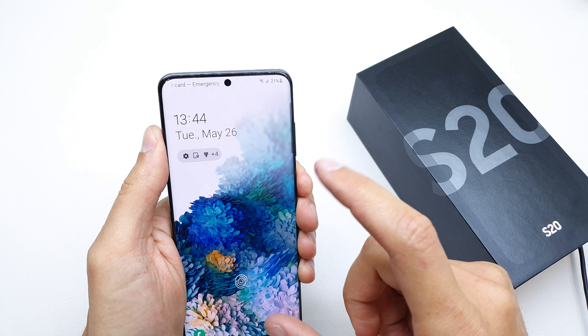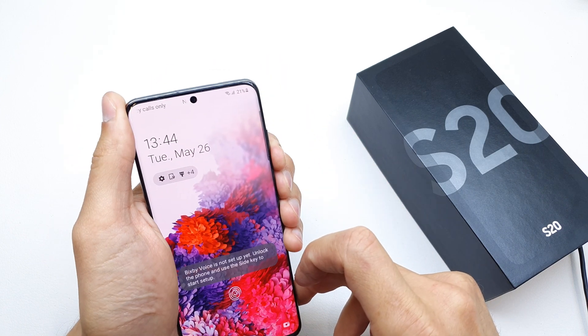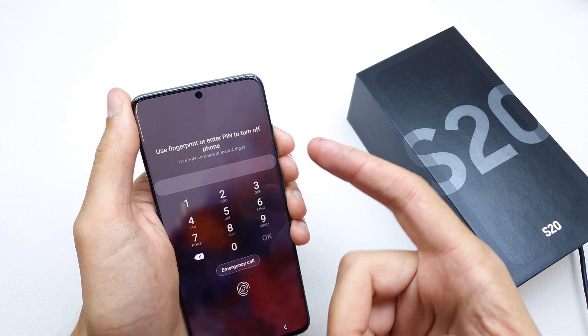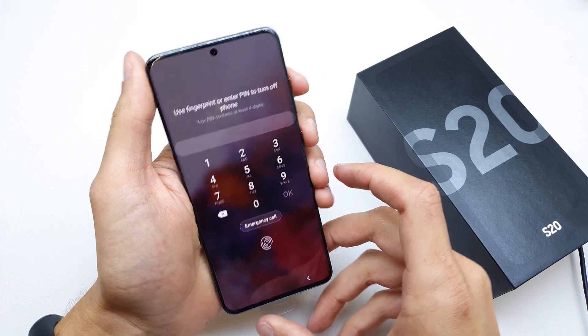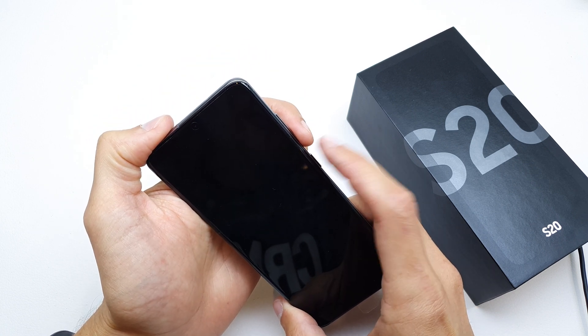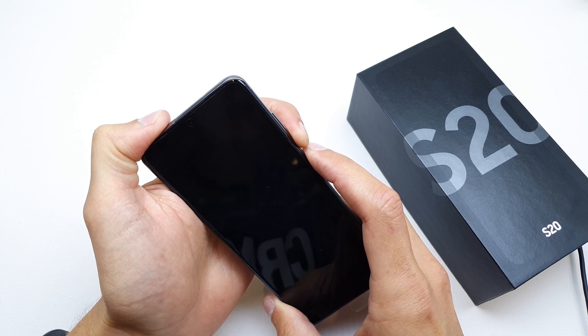First of all we need to turn off our phone, but there is a problem if you don't remember the password to your phone — as you see. So now press and hold volume down and power button until the phone vibrates and turns off permanently.